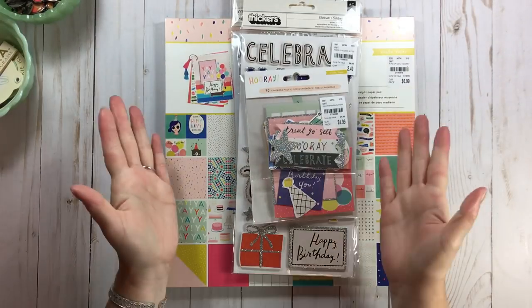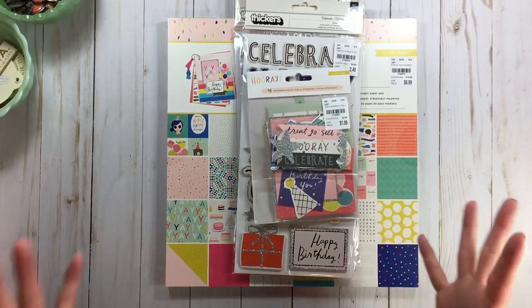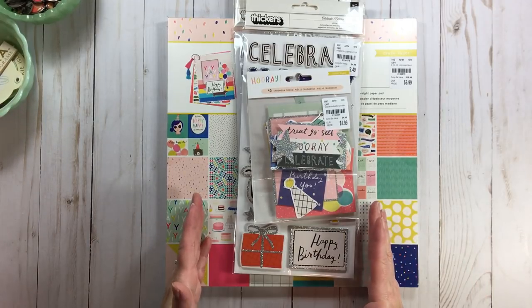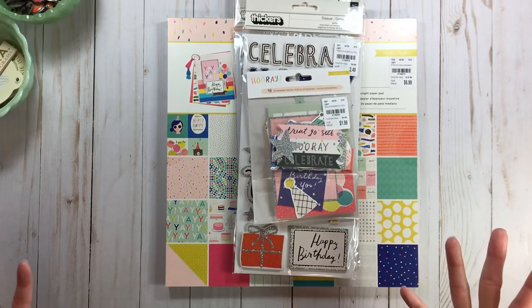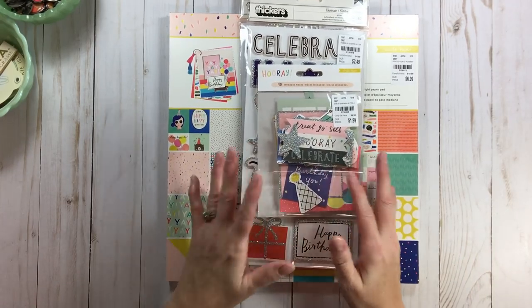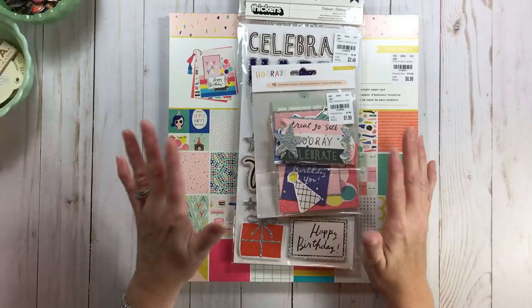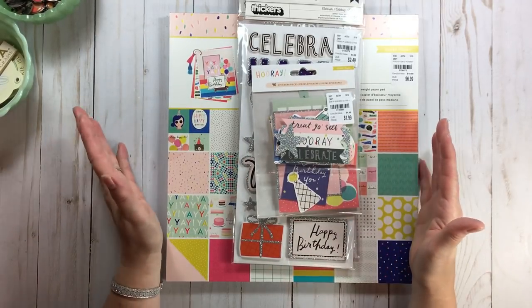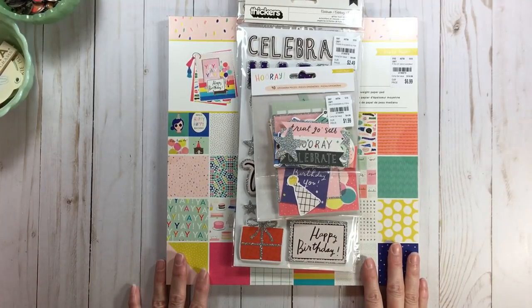Hi everyone, welcome back to RTS and welcome to a fun little video today. This is also an unexpected video because I'm going to be packing up a medium-sized kit to take on the road with me. I found out from hubby that I may have three days to myself, and I told one of the gals on Deborah's Facebook group: if I don't take a kit, I know I'll be sitting there saying why didn't you bring something. So I'd much rather have something than not have it.